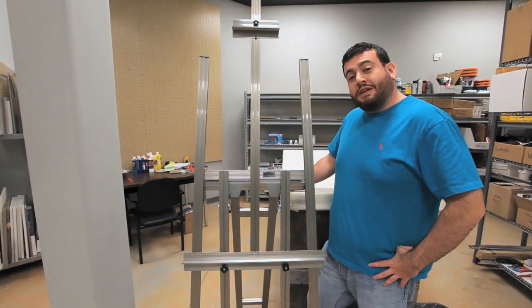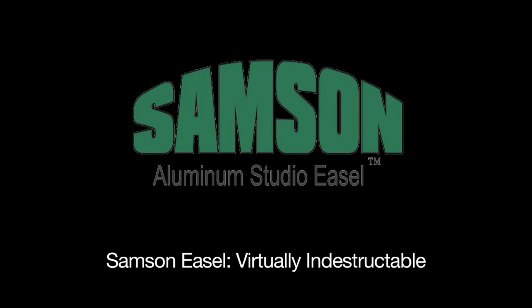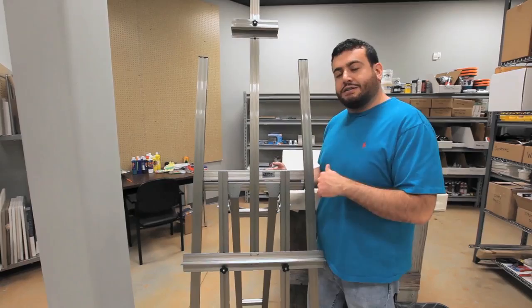Hey everybody. Today we'll be taking a closer look at the Samsung Aluminum Studio easel. Now this easel is advertised as being virtually indestructible, which leaves me with a lot of open-ended ways to prove it. So first we'll test some of those everyday wear and tear type things, and then move on to some more extreme things if we can get to that point, and see if we can try to prove it.